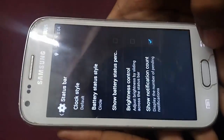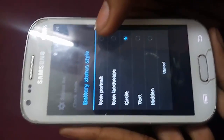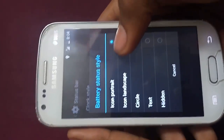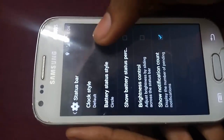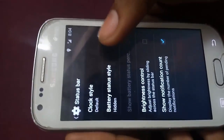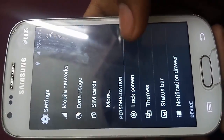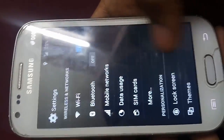From here you can customize your notification drawer if you want to. It's the status bar section — it's for the battery status style and you can change it. You can see the battery icon in landscape mode, now it'll be circle, now it'll be text showing 25%, and you can also set it to not show the battery at all. Let me set it to text, then go back.